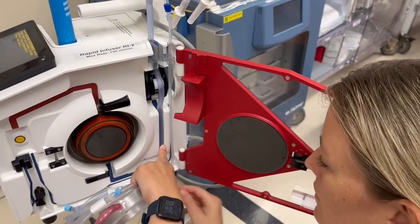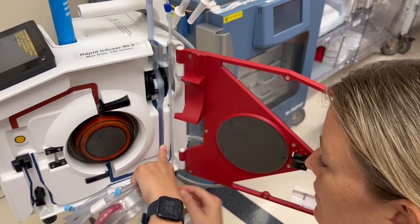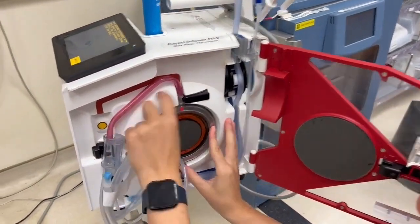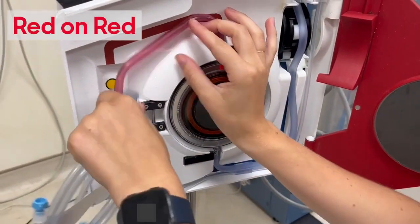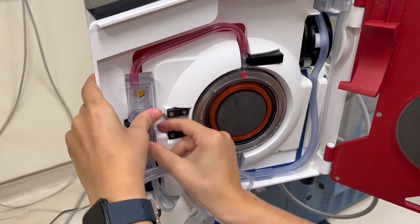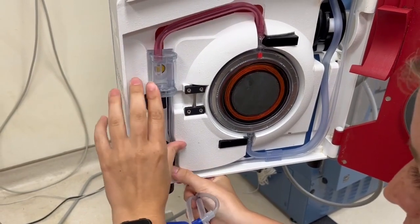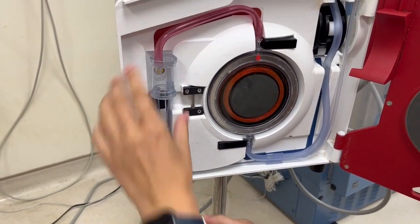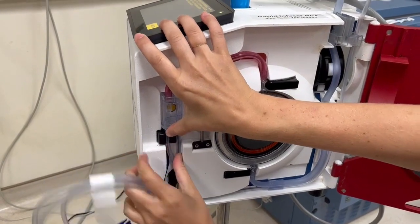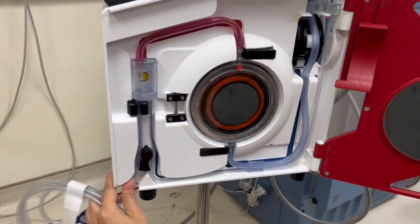Thread the large light blue tubing along the wide blue line — think blue on blue. Thread the clear tubing on the right along the thin blue line. Next, place the round heat exchanger into the center of the machine with the red arrow pointing up, and run the red tubing along the red line — think red on red. Place the pressure chamber into the pressure channel. Press the larger of the two tubings into the groove, flush with the air detectors or even pushed in a little further.